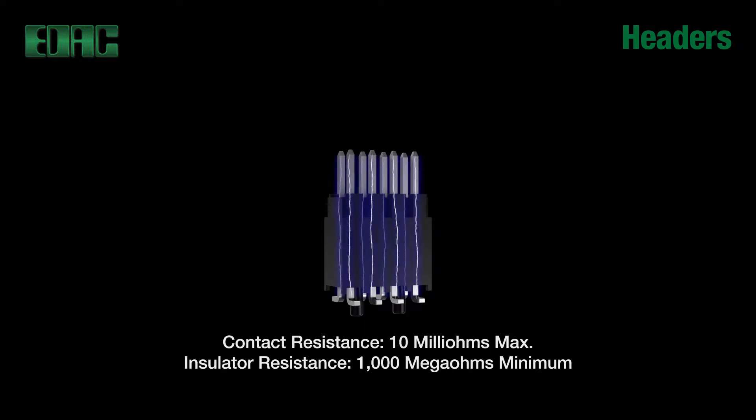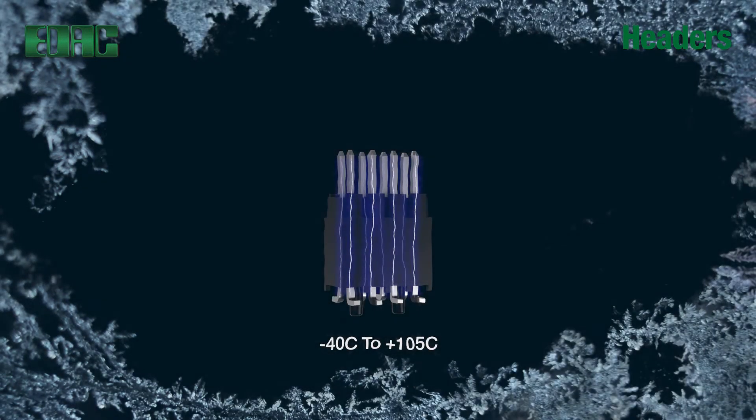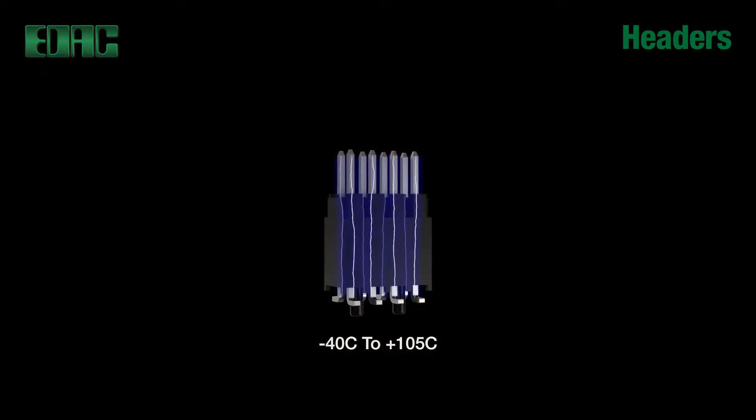Insulation resistance is 1000 megaohms minimum. Operating temperature range of minus 40 degrees Celsius to plus 105 degrees Celsius ensures functionality in all harsh environments.